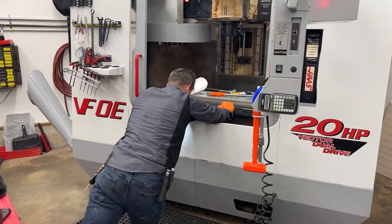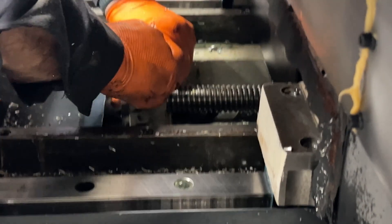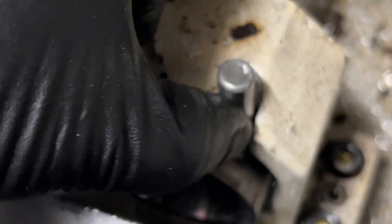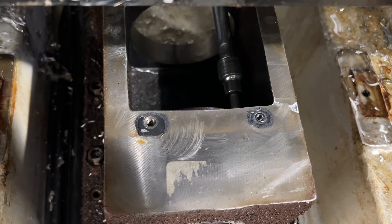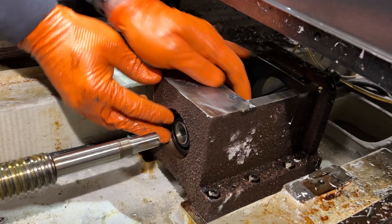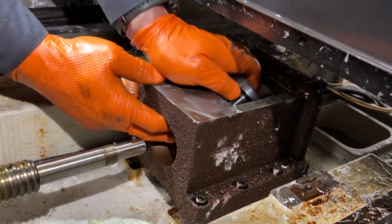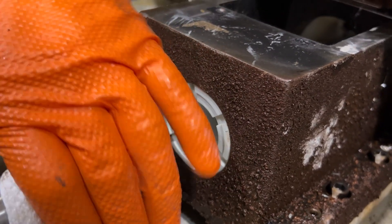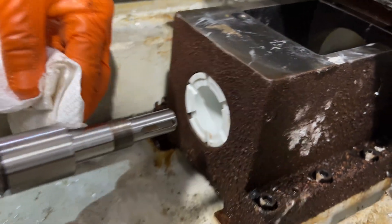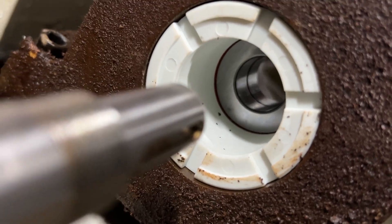He's doing sled pushes right now. Pull this off and then I'll jump around and loosen up that coupler. This little tool here, just like doing the Z, doesn't allow it to spin. There it is — there's that spacer. He's got the bearing coupler in there now. New coupler is in.